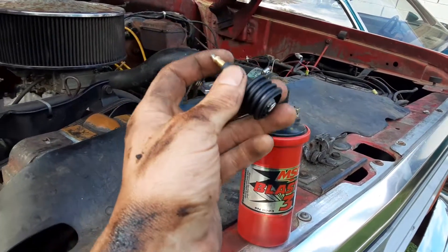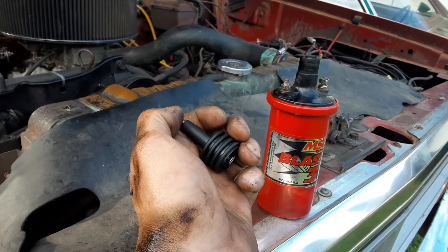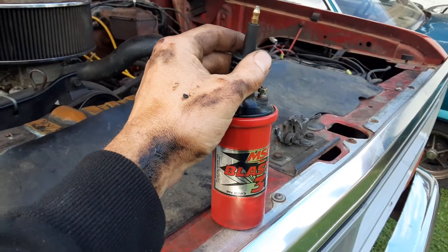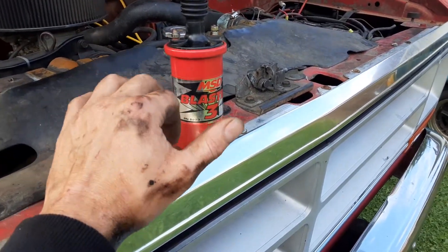It's a 70-year-old design — very bad design. You see what happens here? It's how it's made. This loosens up and you get no spark. Not only that, I burned this coil out. It was burnt out on the primary side and the secondary side.